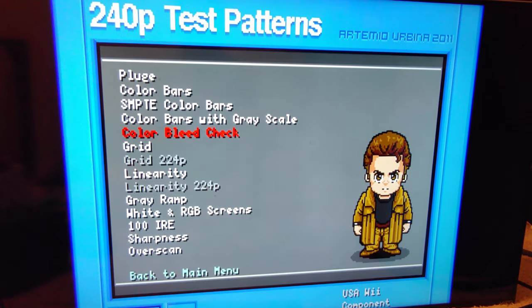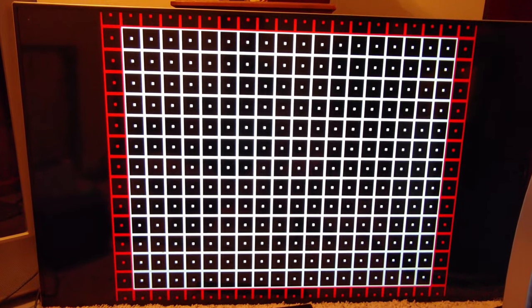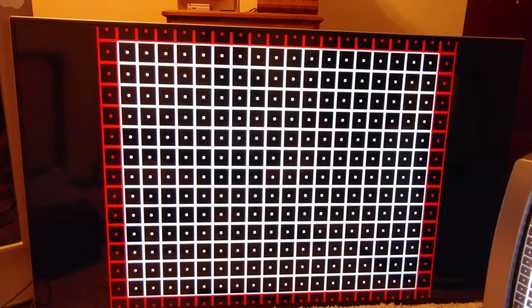This test is probably more relevant if you're designing an upscaler. Right now the TV is de-interlacing the 480i signal and upscaling it to 4K — that's not something we're designing, it's built in.